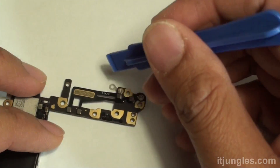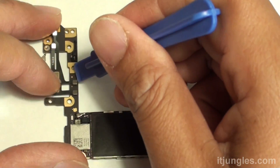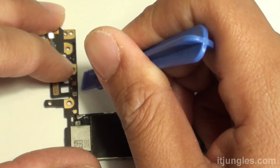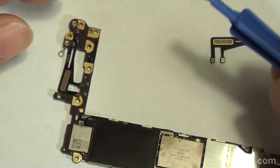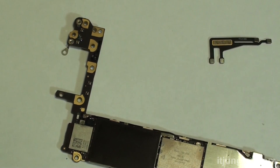There are two connectors at the top and two at the bottom that you also need to pry out — that's the four connectors. Now put the old antenna aside and we will replace it with a new antenna.